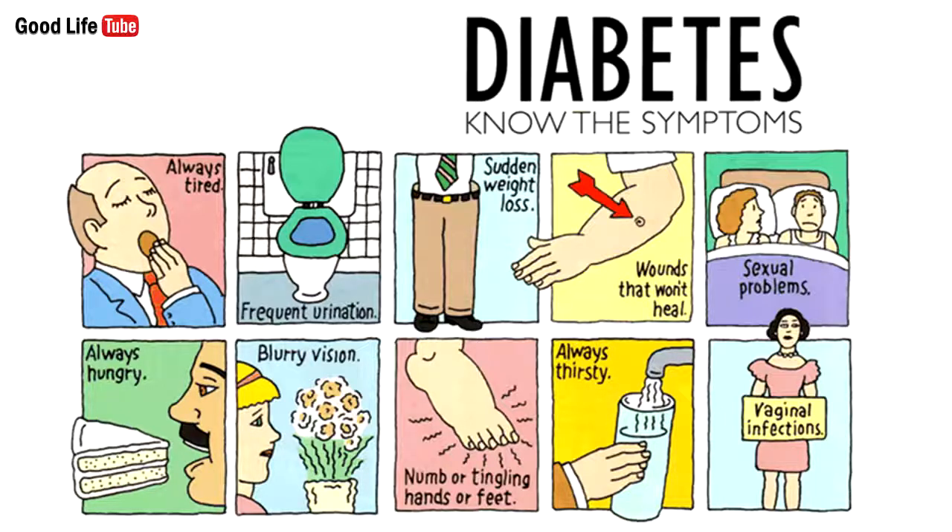If diabetes is left untreated, it can lead to kidney failure, heart problems, blindness, nerve damage, and erectile dysfunction. Yet, the following remedy will help you treat this issue.